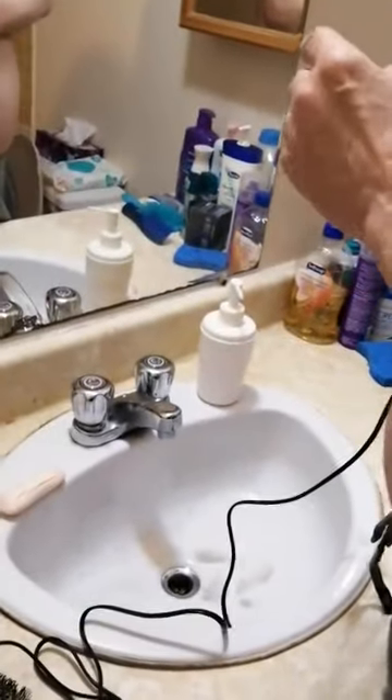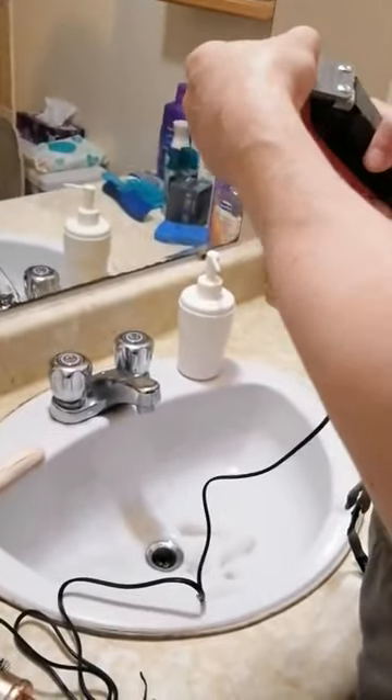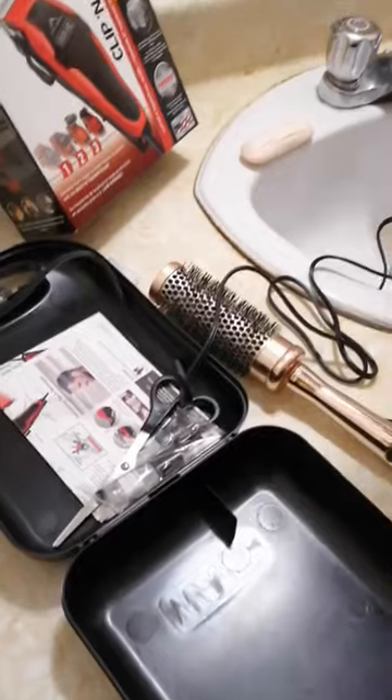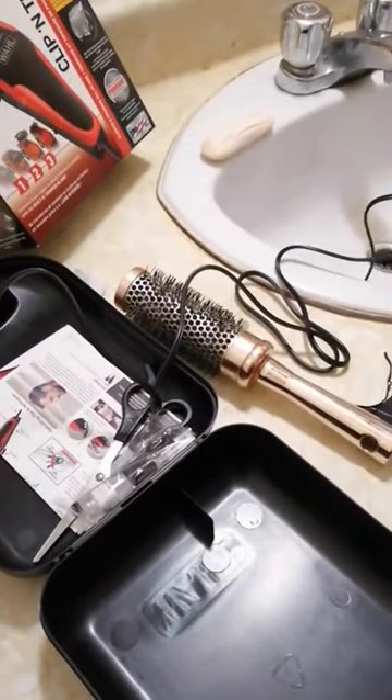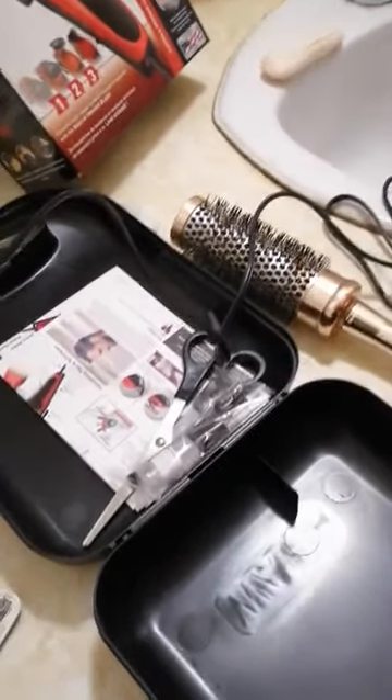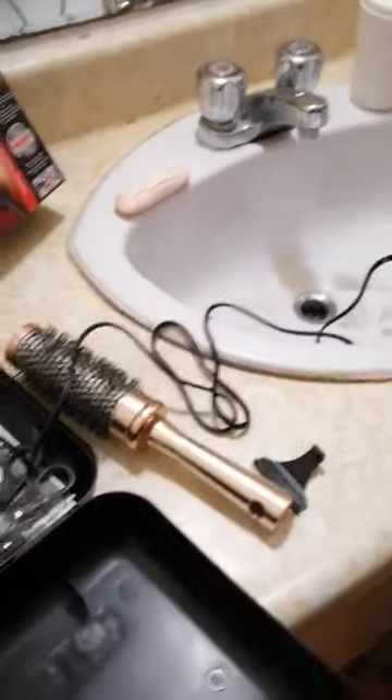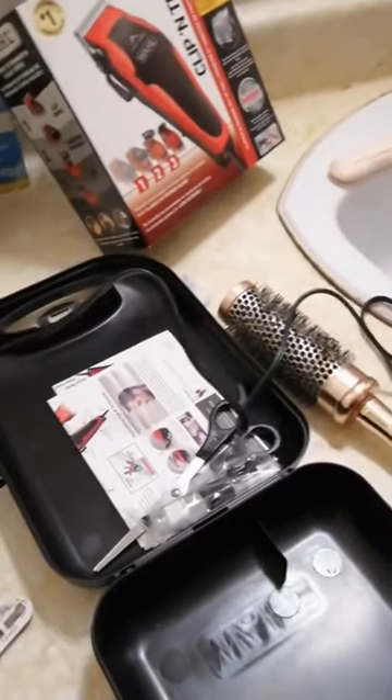You got a bit here too. Yeah, I think I need to put the bigger attachment on. Maybe some men viewers will like this.